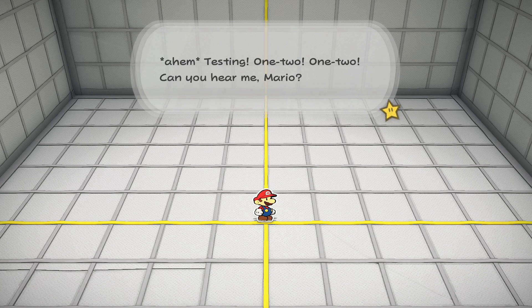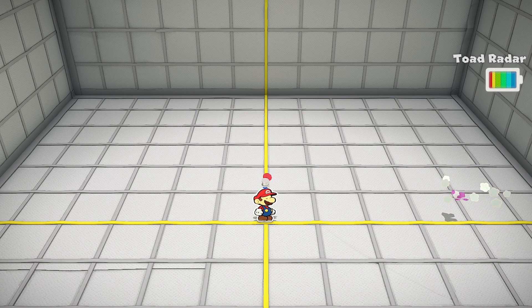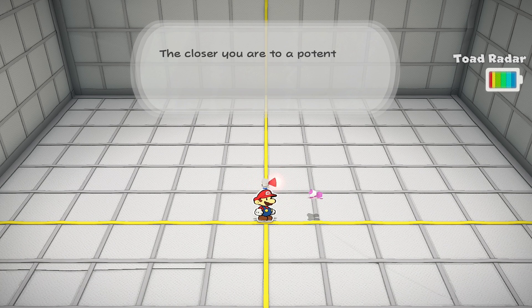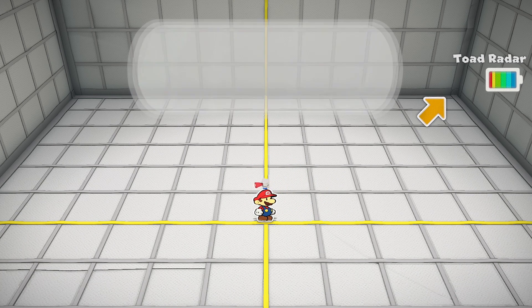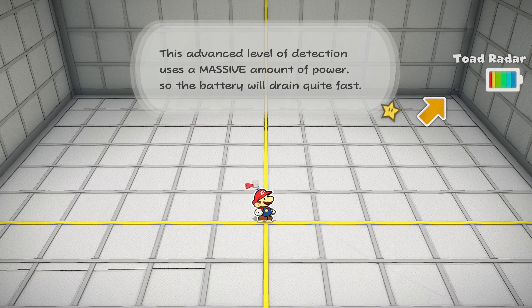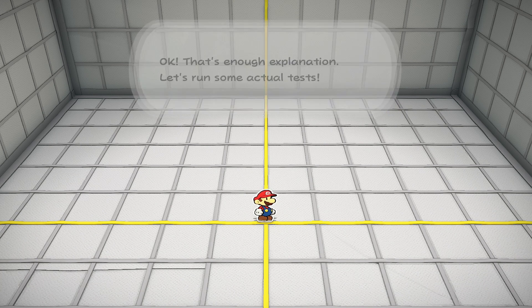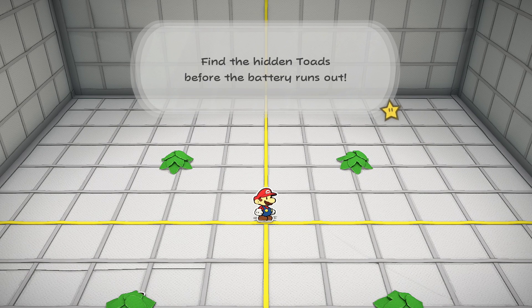Testing, one two. Can you hear me, Mario? Let me walk you through a quick test of the toad radar. Can you fit the device on your head? That's the toad radar. The dish will scan the area and react to any hidden toads you may be facing. The closer you are to a potential toad, the stronger the toad radar will react. When you think you've found one, try whacking nearby objects with your hammer to unfold the toad. This advanced level of detection uses a massive amount of power, so the battery will drain quite fast. No power, no toad radar — keep an eye on your battery.